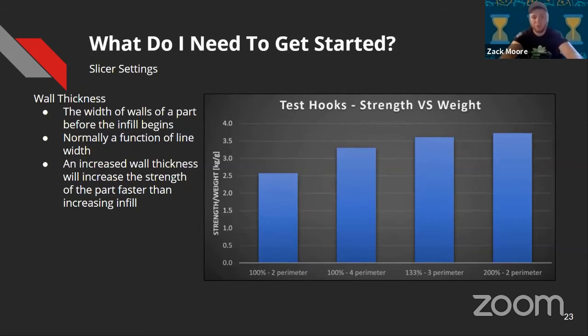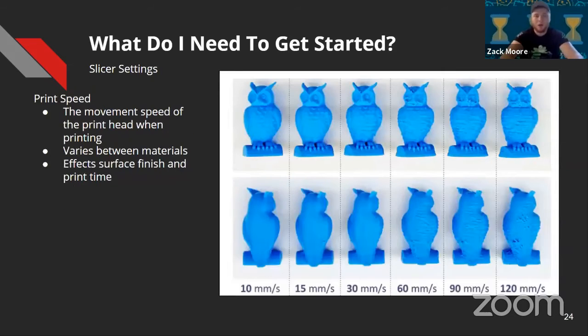As shown, 100% infill with a two-perimeter wall is not very strong compared to 133% line width with three perimeters, or 100% line width with four perimeters, or 200% line width with two perimeters. If you only run two perimeter lines but do it at 200% line width, it's significantly stronger than 100% line width. It's a key parameter for getting stronger parts.